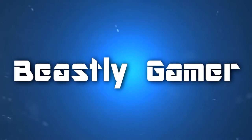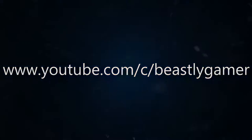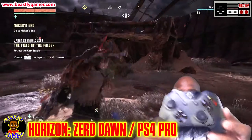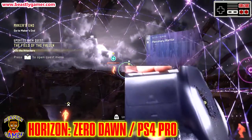So Energizer wants to become like Samsung. What's going on guys, Beastly Gamer here and today we're talking about the Xbox One and Xbox One controller chargers.